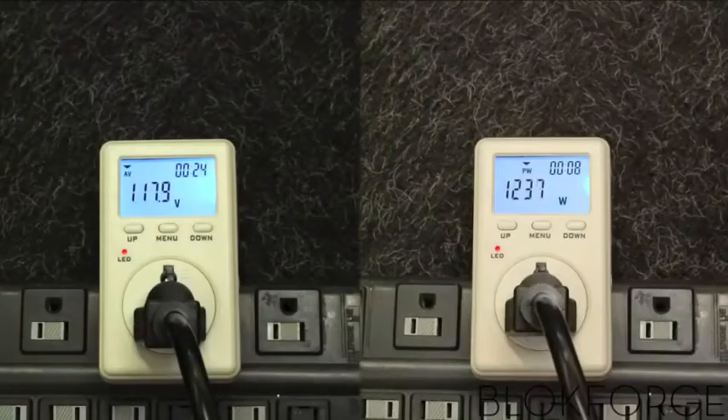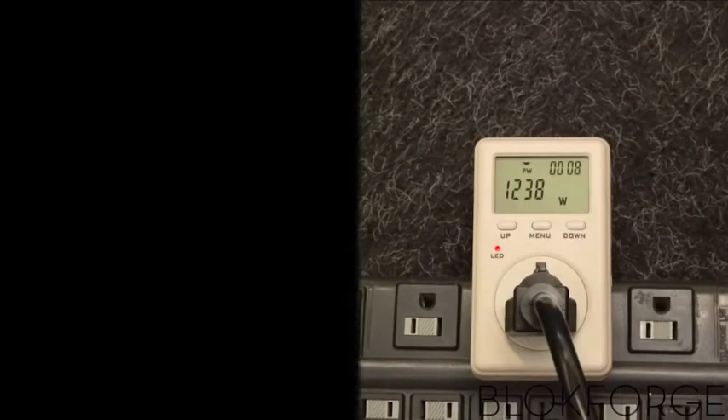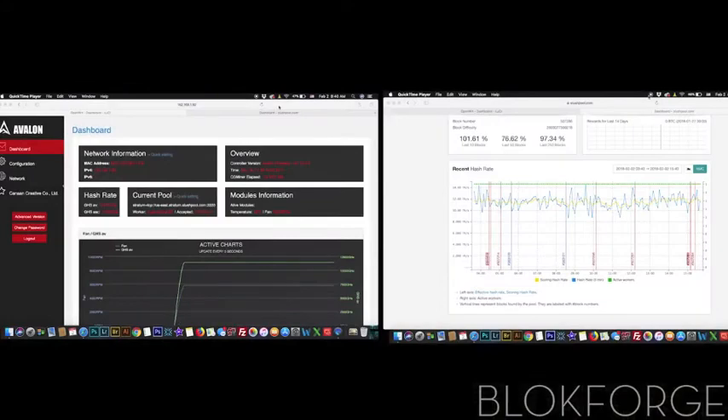This miner — one of four with a 93% efficient power supply at 117.9 volts — is consuming 1,238 watts. The hashing rate can be monitored here on the Avalon Controller's dashboard.